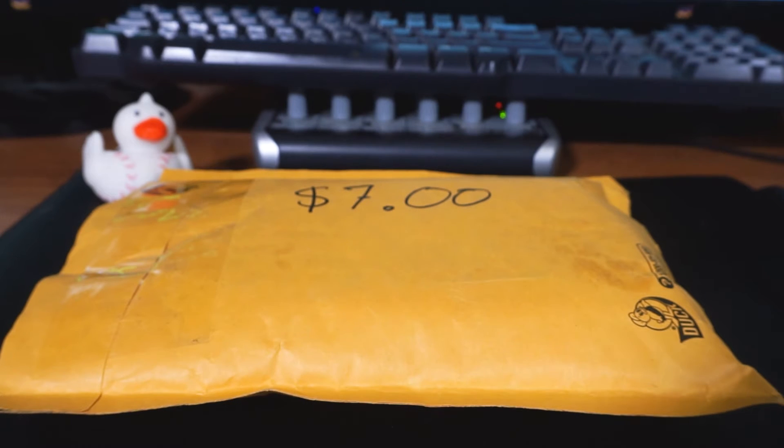Hey friends, I hope you all are doing happy, healthy, and well on this Wednesday afternoon — staying warm and staying dry wherever you are. We are back again, and I promise you this is going to be the last video for a while centering around Panini Spectra.